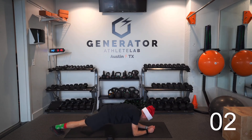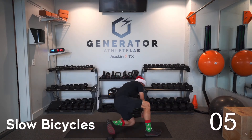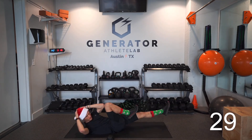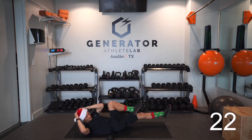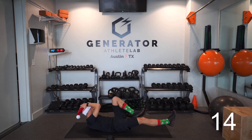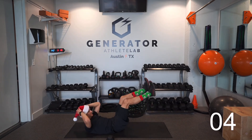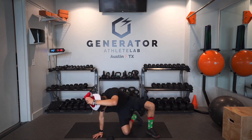Last exercise — slow bicycle crunches. On your back, hands behind your head, go opposite elbow to opposite knee. Take it slow; every time you bring your knee in, hold it for a second. Try to keep those heels off the ground. We got this — all the way to the end!